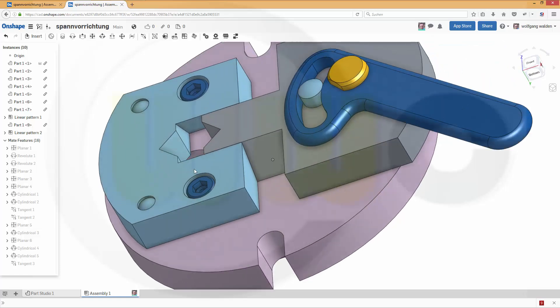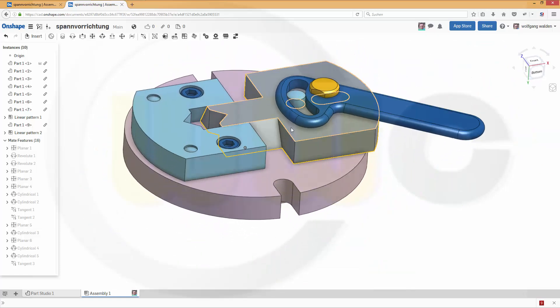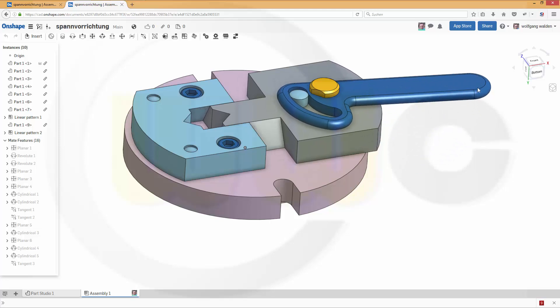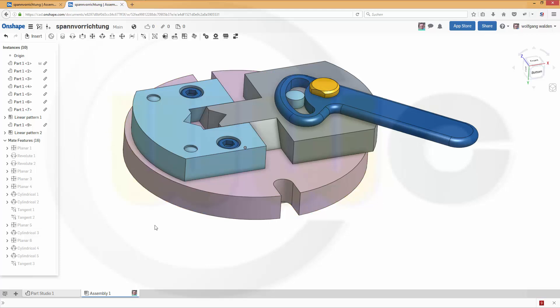So that's an assembly done in Onshape, and you can see it moves according to the mates. Seems to be very easy to do assemblies in Onshape. Hope you enjoyed this one, see you next time, bye bye.